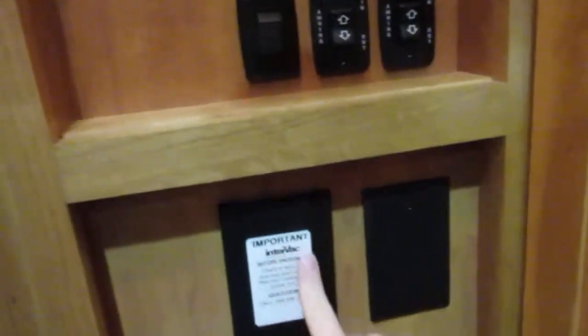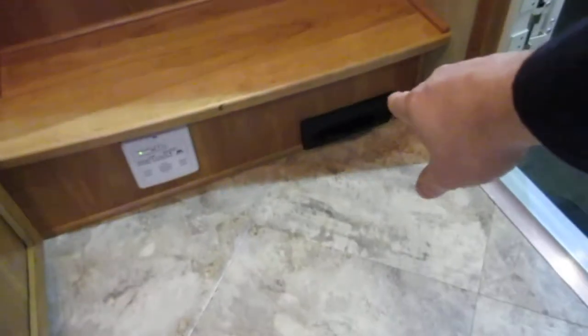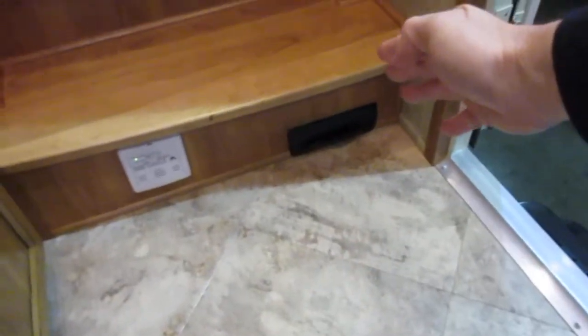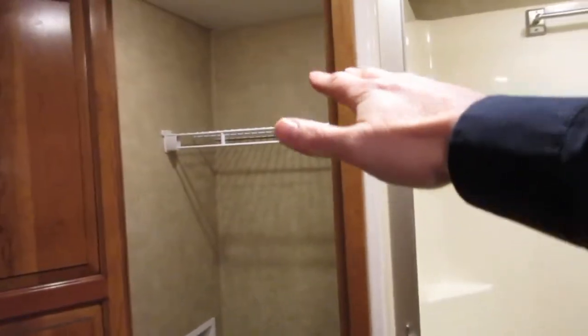You've got tank heaters, two awnings outside. Here's your central vac — and that's one of those sweeper vacs right there; you turn it on, sweep the floor, and it just sucks it up. Nice handhold here. These are residential doors, thick — and a great place to put a washer-dryer combo, with the top part for storage and cubby holes in the back.